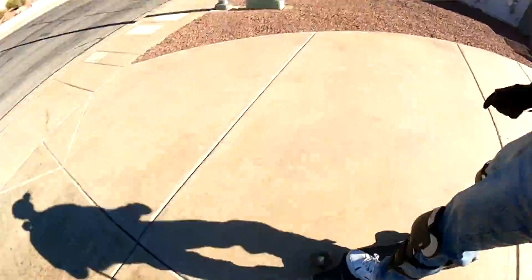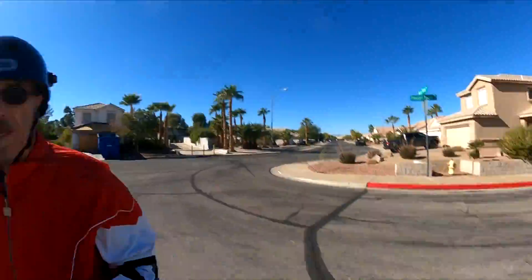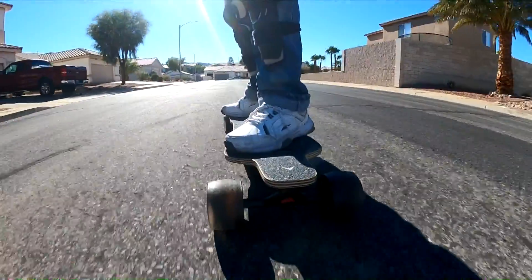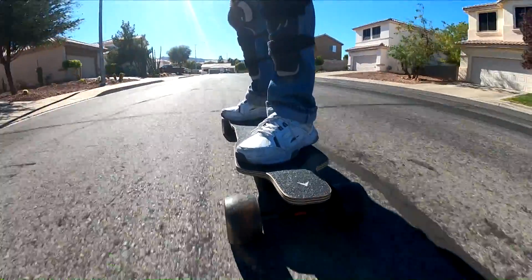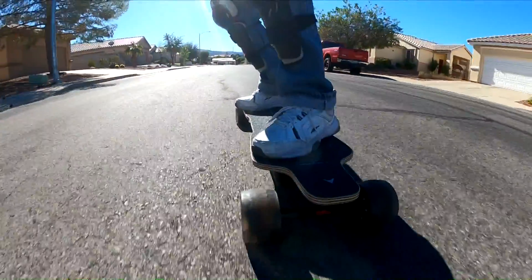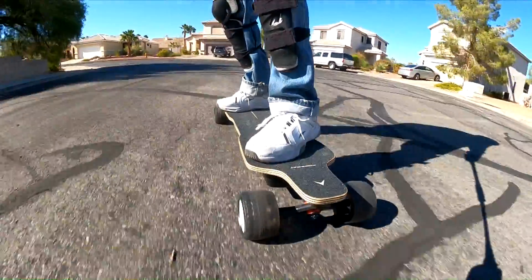Here we go. That was smooth — real smooth. I'm just going to set up here, selfie stick going down the front. It's windy; I didn't realize it's that windy. My jacket's flapping. It's quiet — no belt noise, no whining.